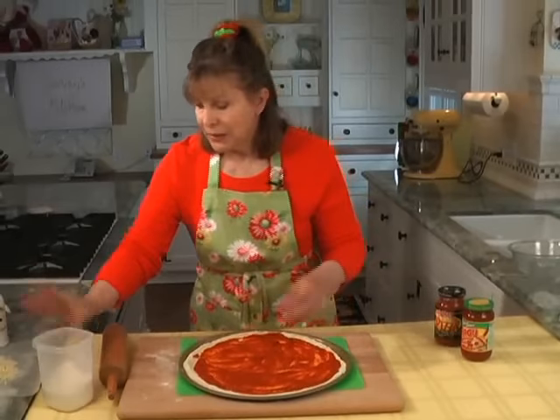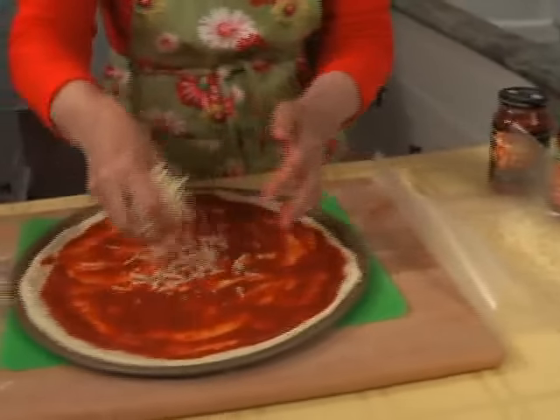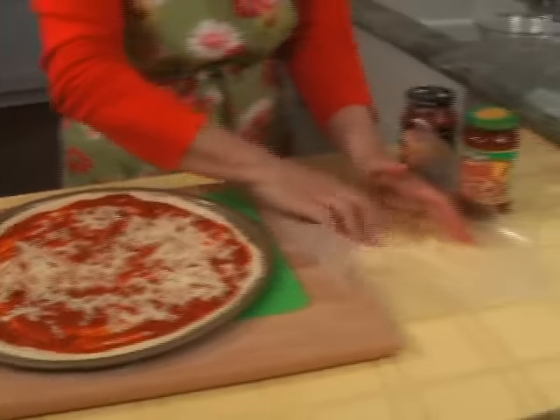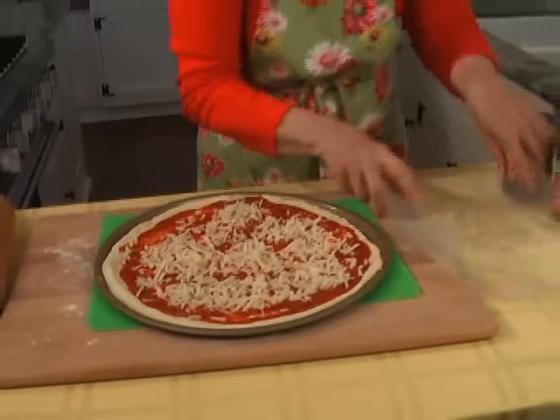So there's the sauce. Now I pre-shredded the cheese — this is four ounces of cheese and I really don't think you need any more than that. You kind of spread it around like this. They have pre-shredded cheeses, but they're not going to be as good as shredding your own.